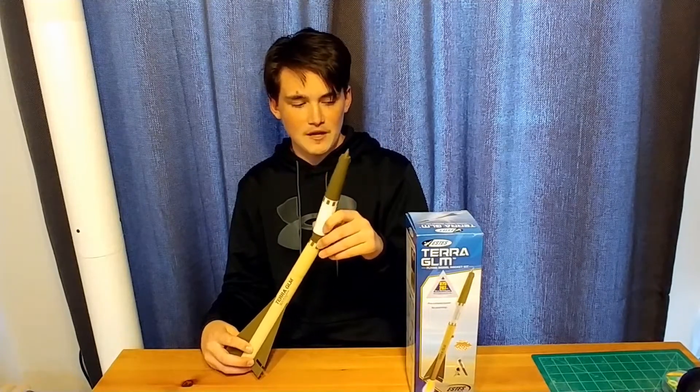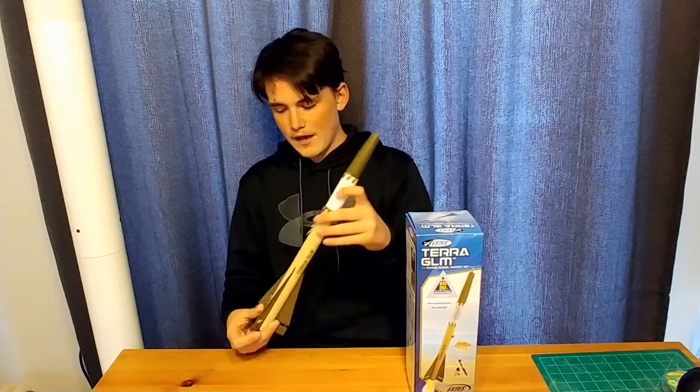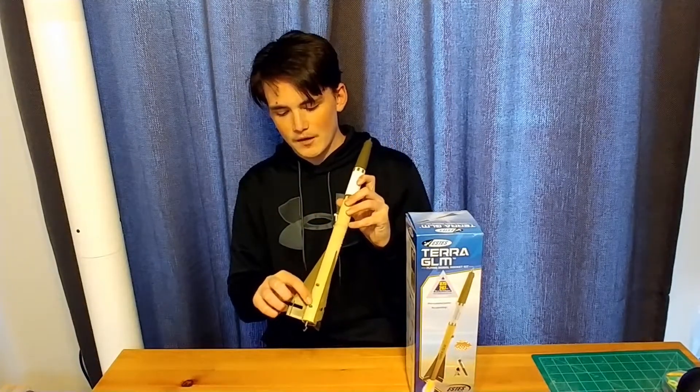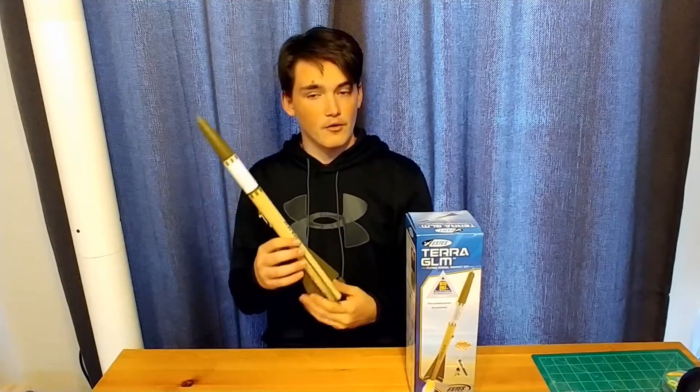As I mentioned, it launches on B and C motors, or an 18mm motor mount. You have two launch lugs down towards the bottom, and a motor hook instead of a retainer.